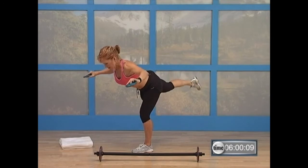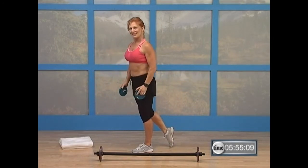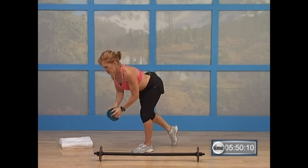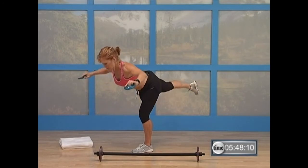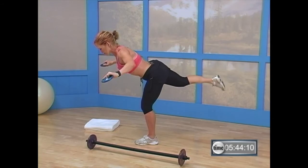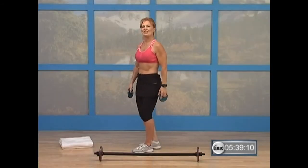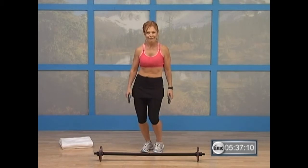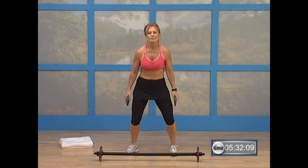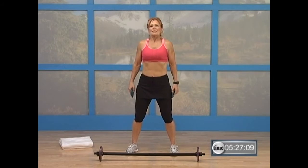Bring it down slow. And up. Nice. You got another one? Take it down — four, three, two. Take it up. Hold it right there. Bring it down slow. Lift it up. Good. Shake it out right there — shake it out with your hips. That's it. Look down, just side to side. Take a deep breath — inhale, exhale. One more time — inhale, exhale.